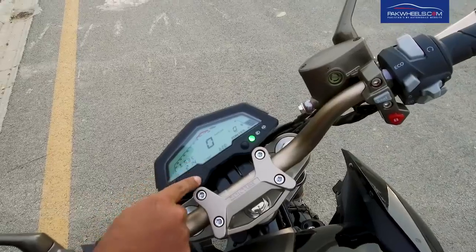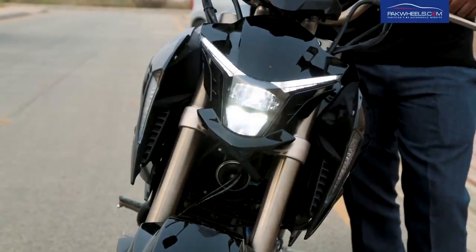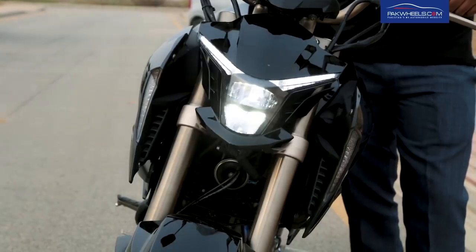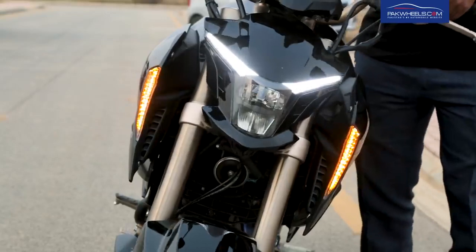You also have one trip option. If you talk about the main headlight, there are two DRL parking lights and the main headlight is also provided. The indicator is integrated inside its body, both right and left.